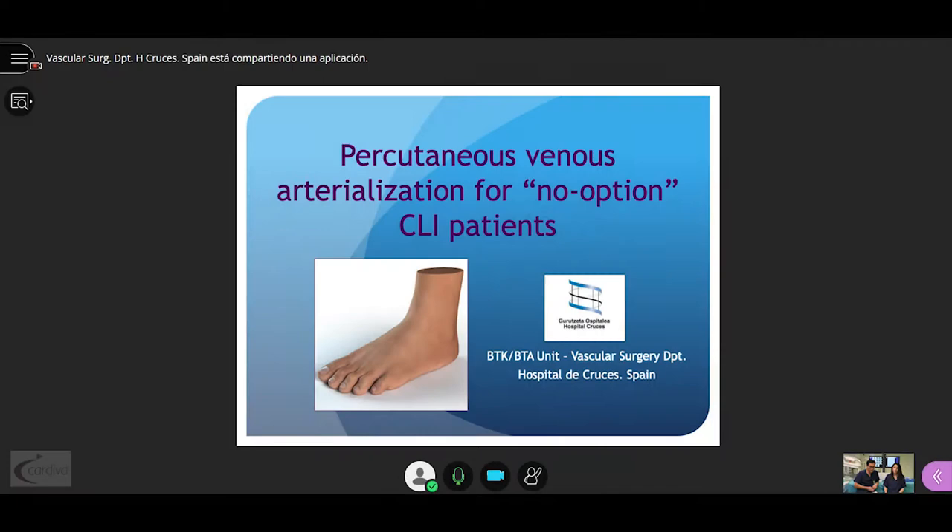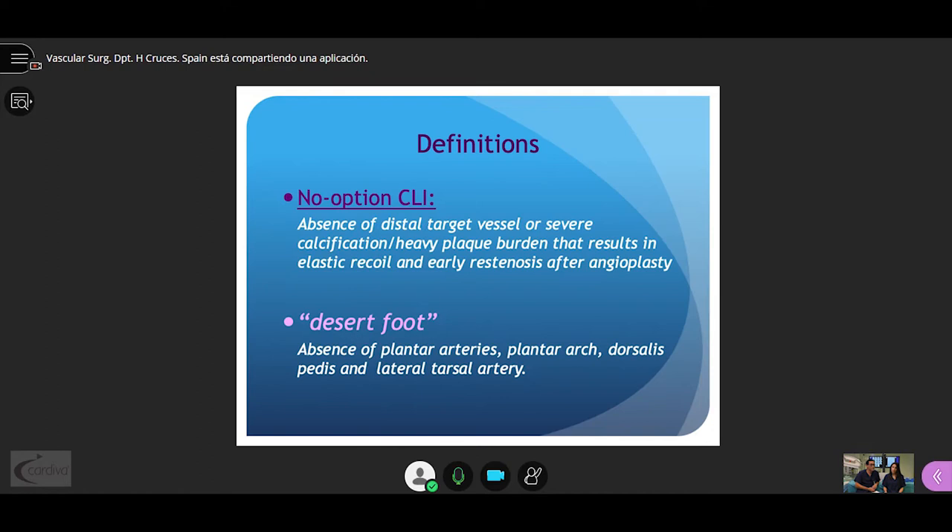We are going to talk about percutaneous venous arterialization. No-option critical limb ischemia is the absence of a distant target vessel or severe calcification with heavy plaque burden that results in elastic recoil and early restenosis after angioplasty. Desert foot is the absence of plantar arteries, plantar arch, dorsalis pedis, and lateral tarsals — and this affects about 20% of patients with critical limb ischemia.